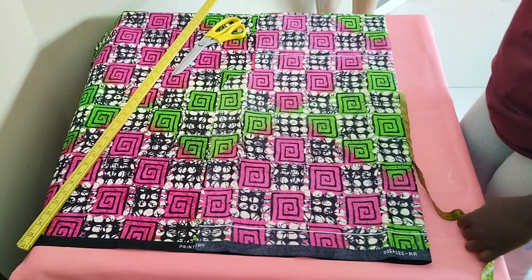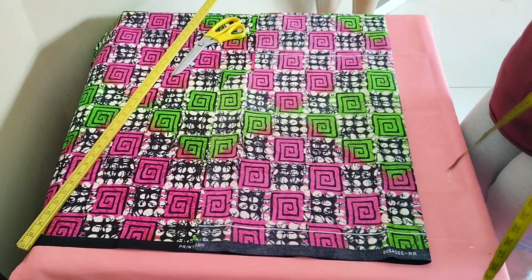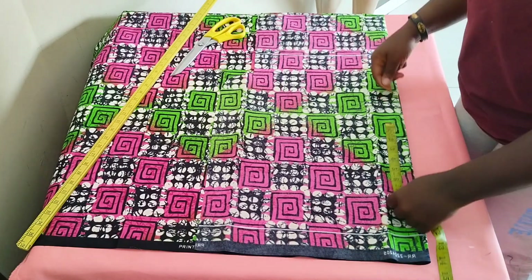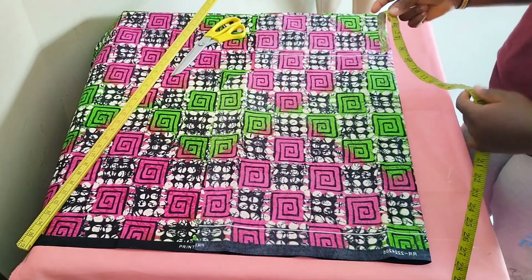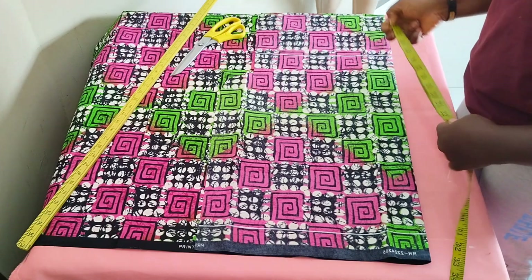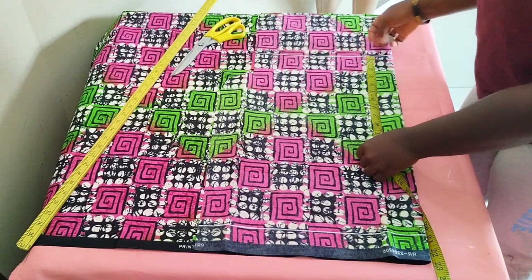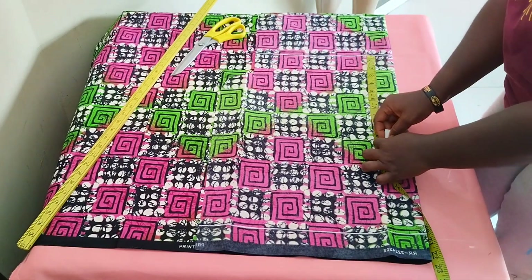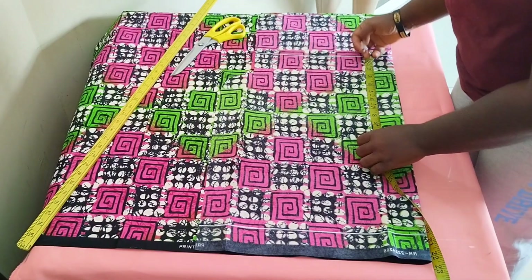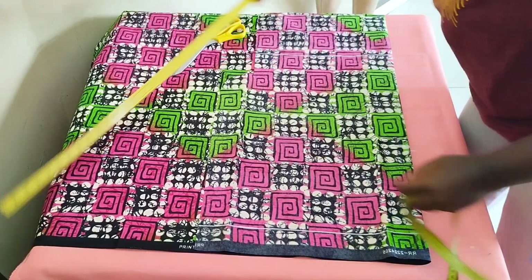The first measurement for the shorts is the round hip measurement, which is about 46 inches. 46 divided by four gives us 11 and a half. So I'm going ahead to mark 11 and a half inches from this mark downwards.